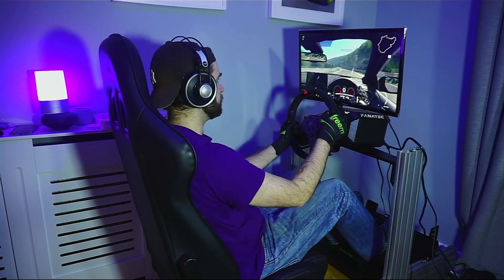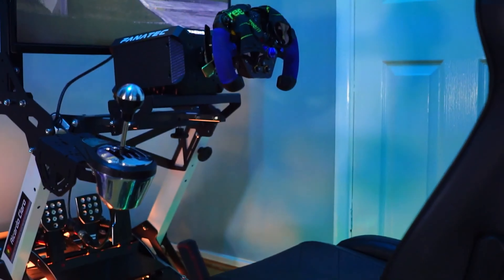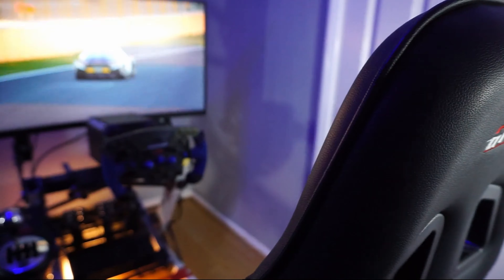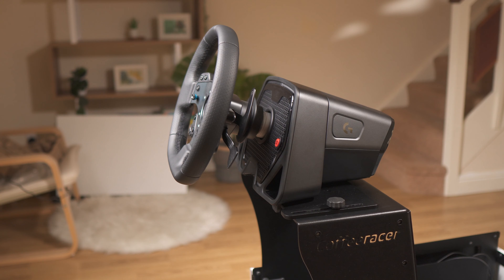That's basically full sim rig type of money — you can get a P1X at that price, and you can also get the GT Omega Prime with a seat. I'm not going to try to convince you that this is as stiff or stiffer than one of those rigs, because let's be clear, it is not. This is built with one thing in mind: space — trying to use your space as effectively as possible, while still providing a very decent and actually usable racing experience.